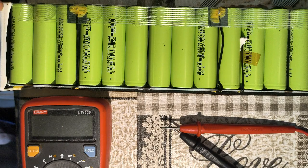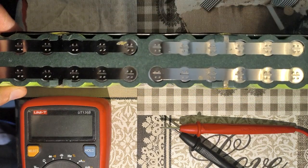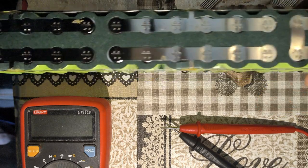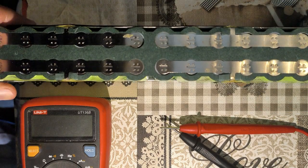Curiously, the scooter would still indicate that there is a good amount of charge on the battery pack, but the battery pack wasn't able to provide this power to the scooter. This is a battery pack with 10 cells in series, 3 in parallel, for a total of 30 cells — so it's a 10S3P pack.